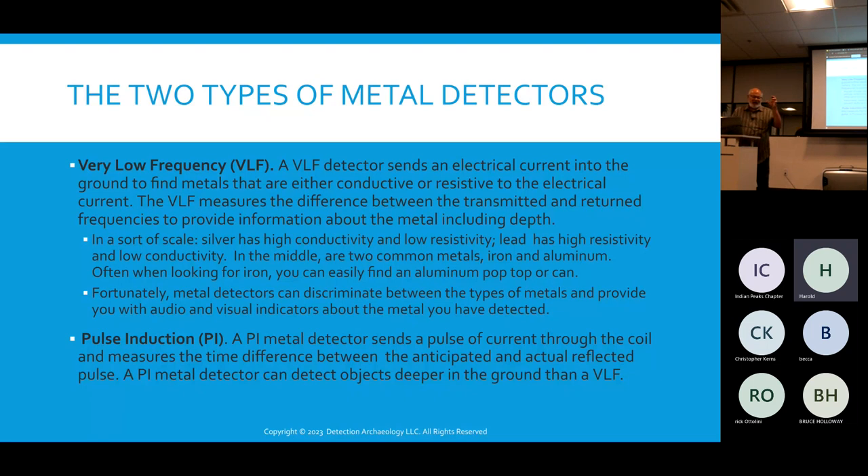There's another type called pulse induction, which sends a pulse of electricity down to the ground and measures the time it takes to bounce back. The advantage is it can go very deep. I saw a demonstration of a pulse induction detector made in Turkey with a screen the size of an iPad that could go down 30 feet. However, these detectors miss small objects — for example, I've detected Spanish chain mail the size of my little fingertip, which pulse induction would miss. They're also expensive — that particular model was eight to ten thousand dollars.